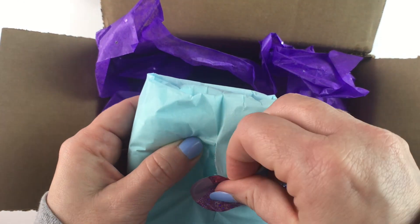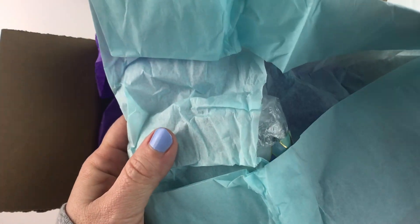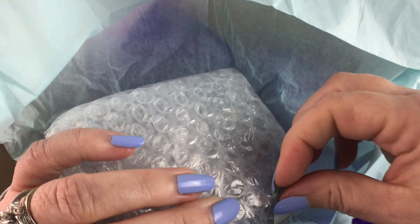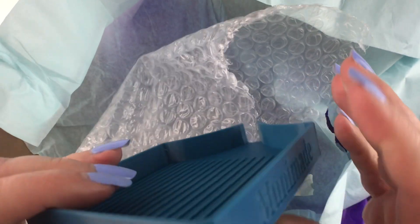I bought two trays so I'm curious to see what these are like. I didn't have a whole lot of choices of colors. This small tray I got in country blue. Oh, and it's wrapped with this cute little washi tape. Okay so this is the small tray. It's 3D printed and it's got her little logo etched into the side.